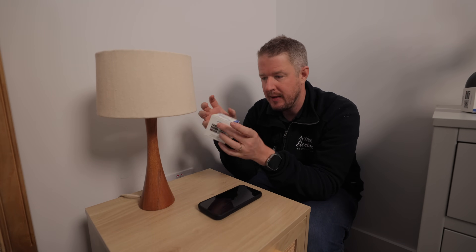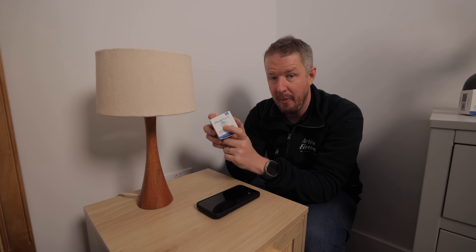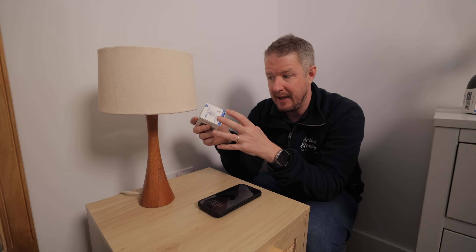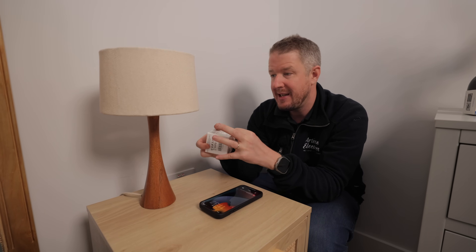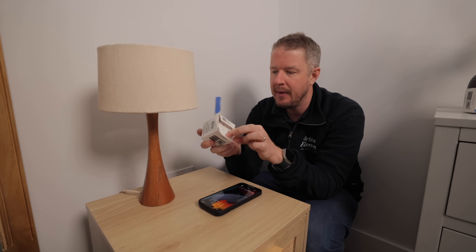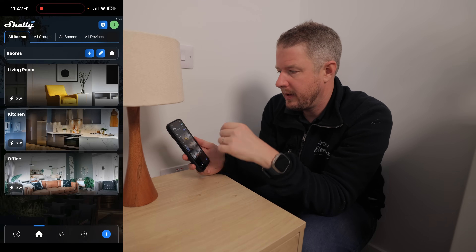What good would a smart switch be without being able to pair it with other smart devices? Shelly make smart devices that can control pretty much anything — these smart plugs being a great example — and Tuke have very cleverly integrated the Shelly ecosystem into their app.